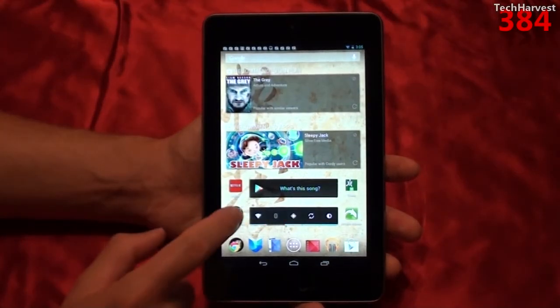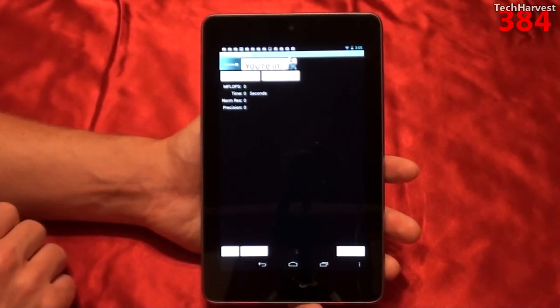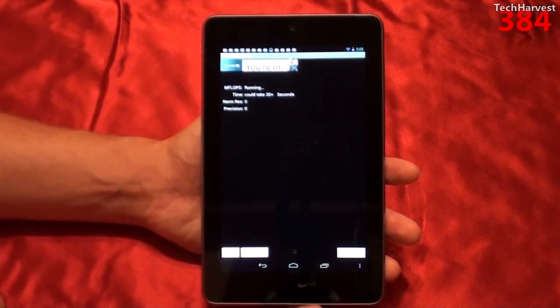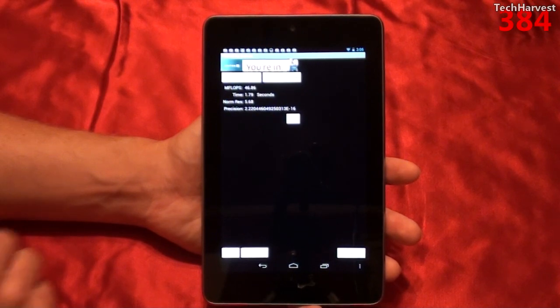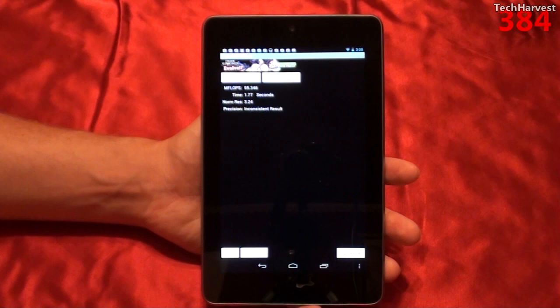The next one we're going to do is Linpack. We're going to run two tests: a single-thread test and a multi-thread test. Starting with the single-thread test — generally these are pretty quick — it got 46.86 megaflops in 1.79 seconds, with a precision of 2.22. The multi-thread test got 95.346 megaflops in 1.77 seconds, and the precision was inconsistent.